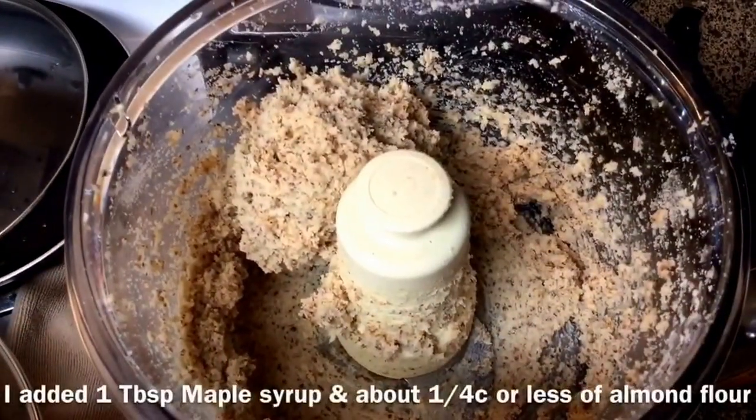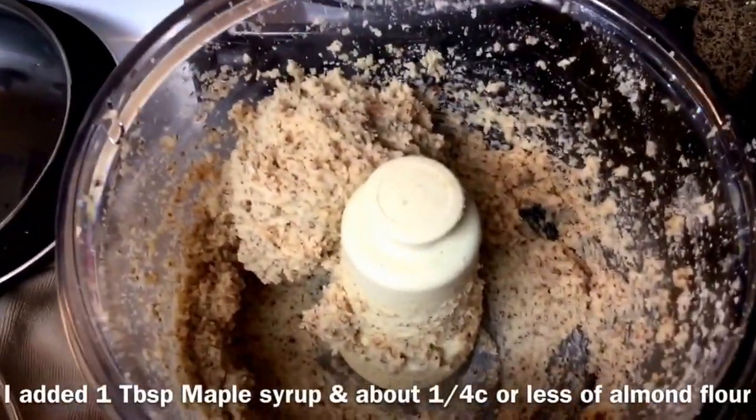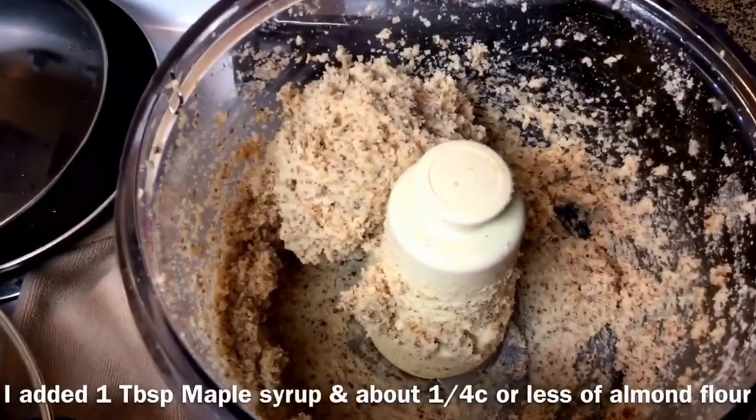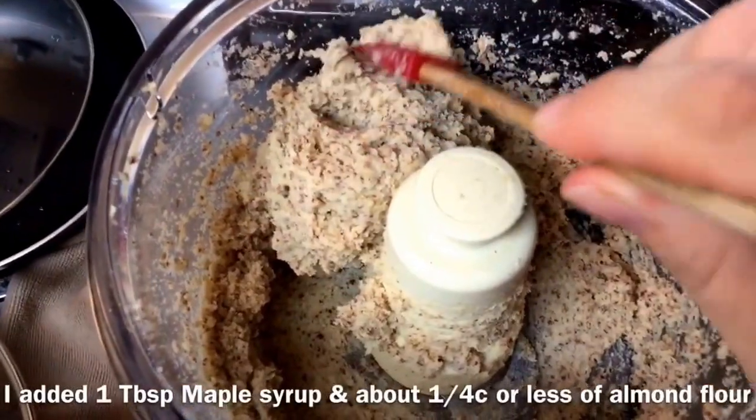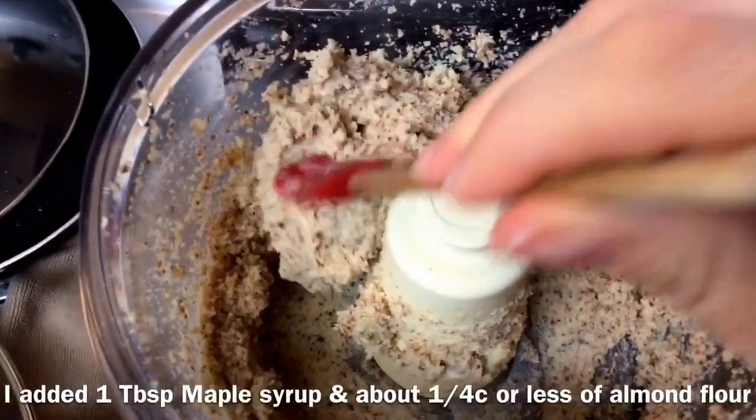It's kind of soft, and you are going to refrigerate it and it will get hard because of the coconut oil, but I wanted it a little stiffer than this. I wanted it a little less puckery. So here's what it ended up looking like — now it tastes like a yummy balanced lemon bar instead of a puckery one, and you can see it's a little bit stiffer now, which is what I want.